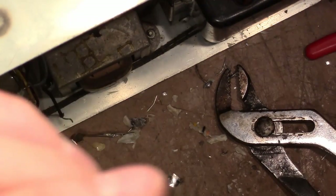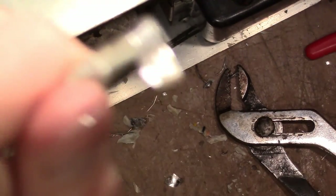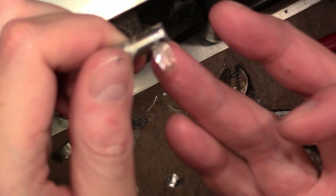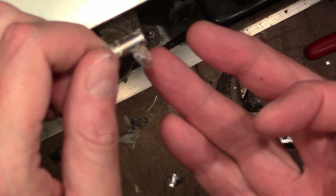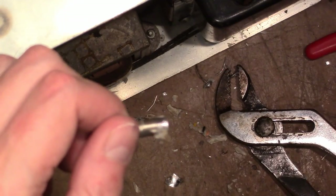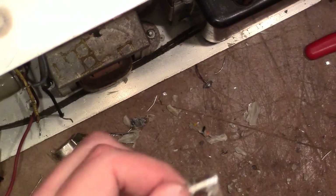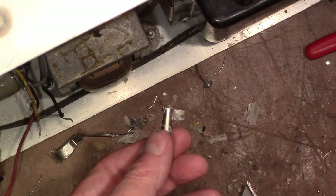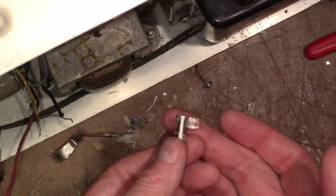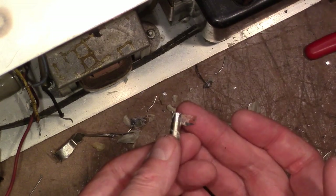We can see a little bit here. Whatever this thin transparent material is, that's the dielectric — sorry for the bad focus, the camera's confused by the background. So if any of you know more about what type of caps these may be, I'd be interested.